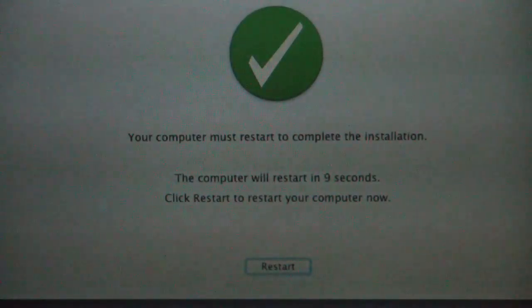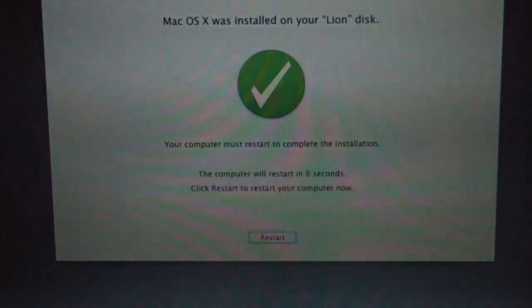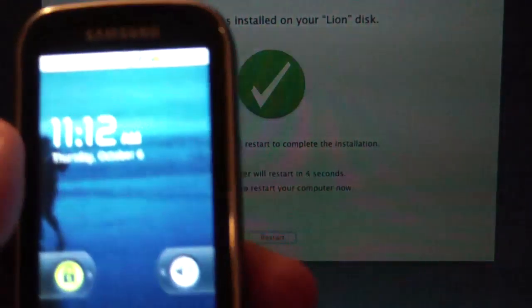It's done! It is 11:12 now — so do the math on how long that took. The battery is about dead and it's restarting.